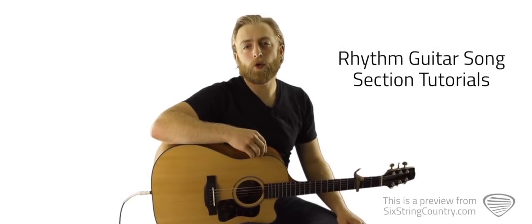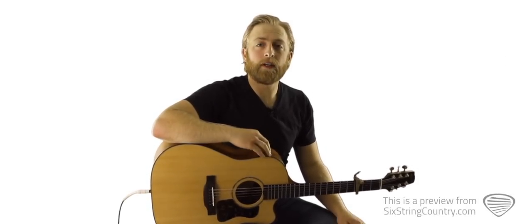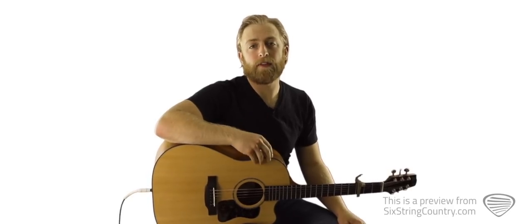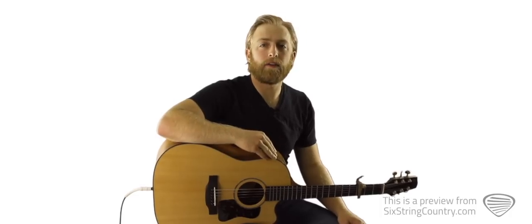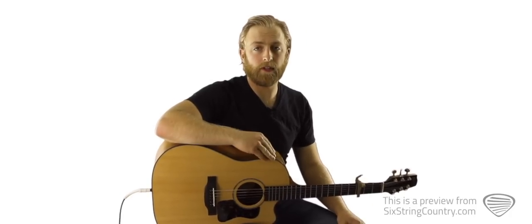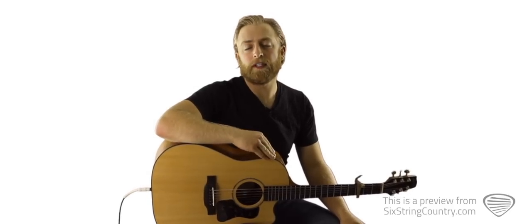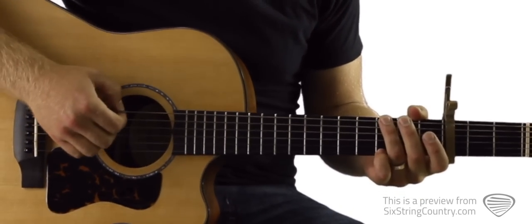We're going to start out by learning the main chord progression and strum pattern that happens throughout the song. If you don't want to mess around with learning the intro riff and the picking pattern we're going to learn over the softer sections, you don't need to. You can just play the strumming pattern and chord progression over the entire thing. So we'll learn this, then we'll learn the bridge, and then we'll learn the intro riff and the picking pattern.